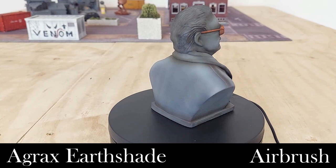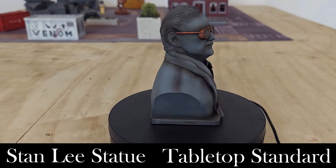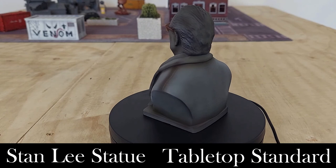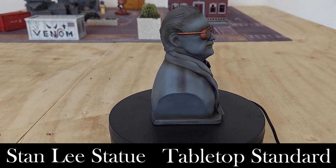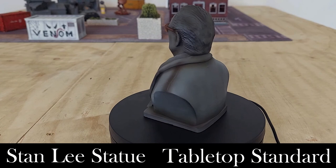That is the finished tabletop Stan Lee bust statue, which we'll be using as some size-appropriate terrain. If I wanted to add more I could go in with some streaking grime, maybe some layering effects or even pigments, but for now I'm more than happy with how it's come out. It took about an hour from start to finish to get this weathered effect. The look is very much what I was going for — something nice and quick that does justice to the 3D print and the sculpt. All paints used are in the description below.